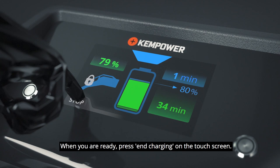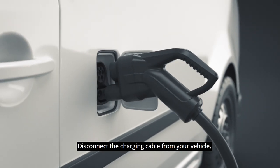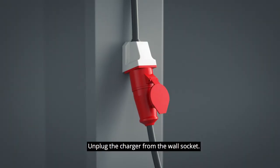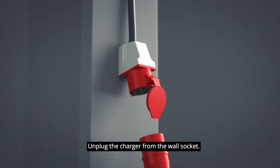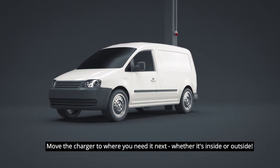When you are ready, press End charging on the touch screen. Disconnect the charging cable from your vehicle. Unplug the charger from the wall socket. Move the charger to where you need it next, whether it's inside or outside.